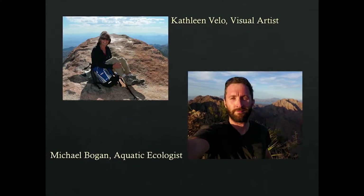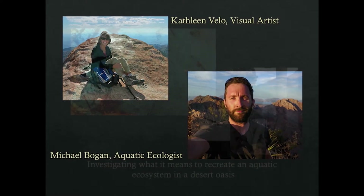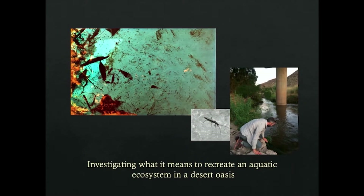Then there's Kate and Michael. Michael and I are the newest — the babies in the group. I'd been working with another scientist and that partnership changed, so Michael and I just started working together about eight months ago, and it's been a whole lot of fun. Michael is an aquatic biologist, and — water, me, water — what we've been doing is looking at different water systems in the Santa Cruz basin, which is the northern edge of the Sonoran Desert.